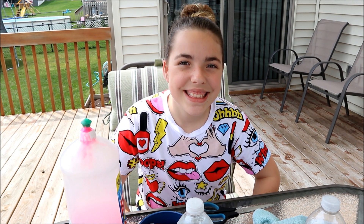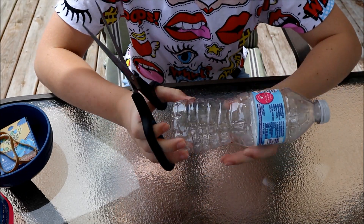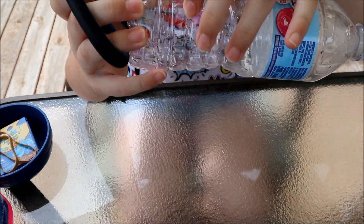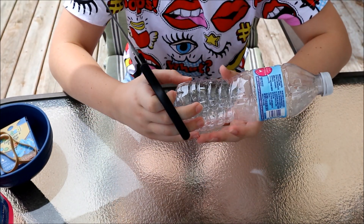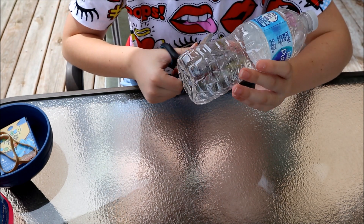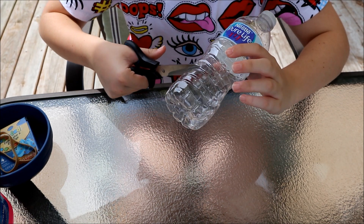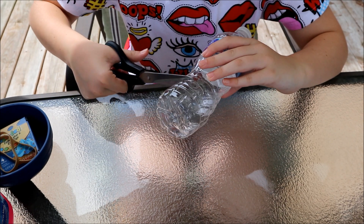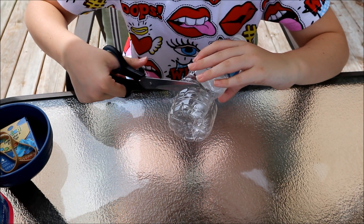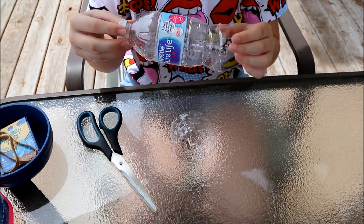This experiment is called Foam Snake. First, what you want to do is take your water bottle and your scissors. You can make a notch so you can fit your scissors in, and then you just want to cut it like that.